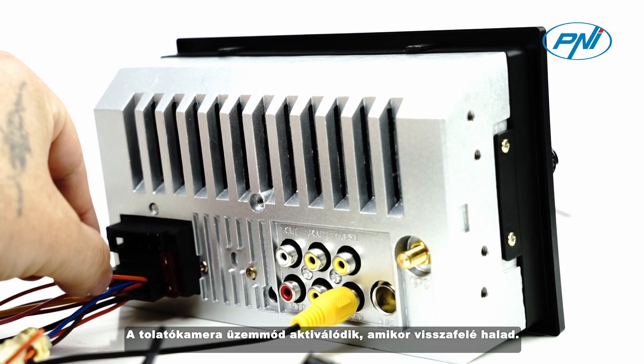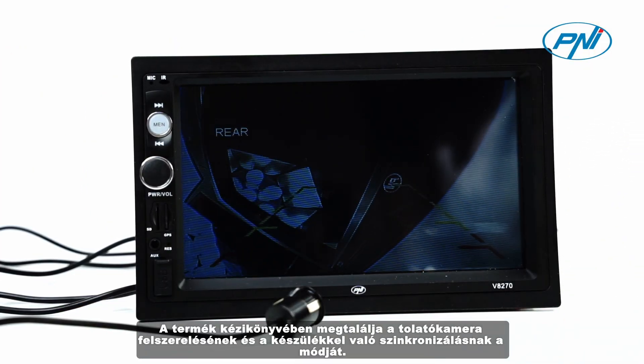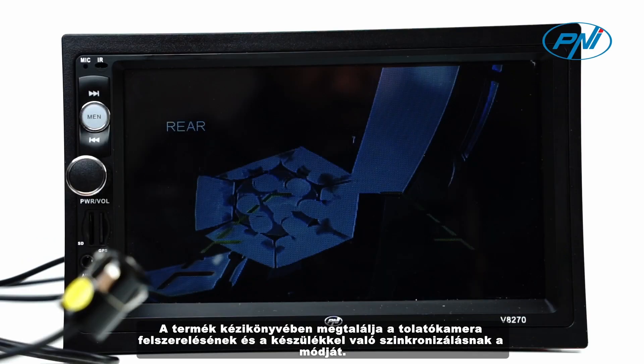Reverse camera mode is activated when you drive back. Find in the product manual how to install the reversing camera and synchronize it with the device.